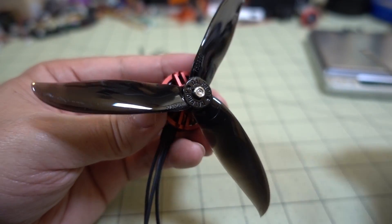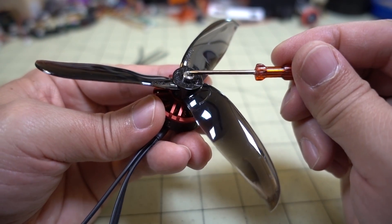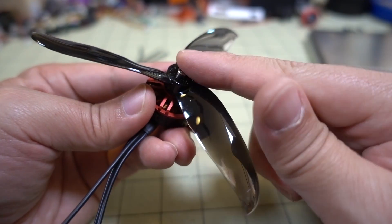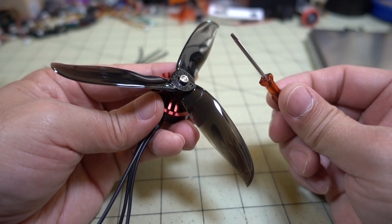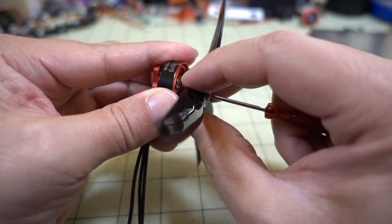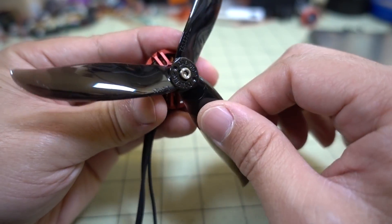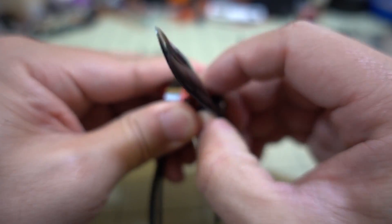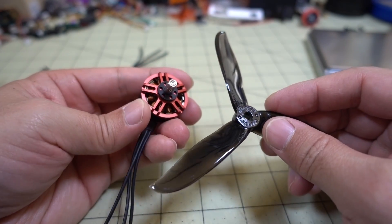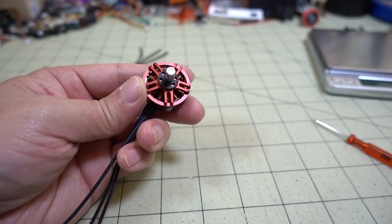What's different about this motor versus others with a similar system is that on some motors a little button sticks out that you can press down with your finger. On this one you need a small screwdriver or something to press the button in while pulling the prop off. Press it in, pull it off a little bit until the button is depressed, then pull it totally off. That's how the system works — we'll have to see how secure it is in the flight test.